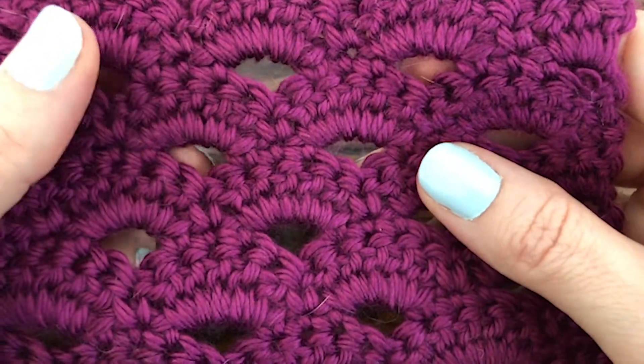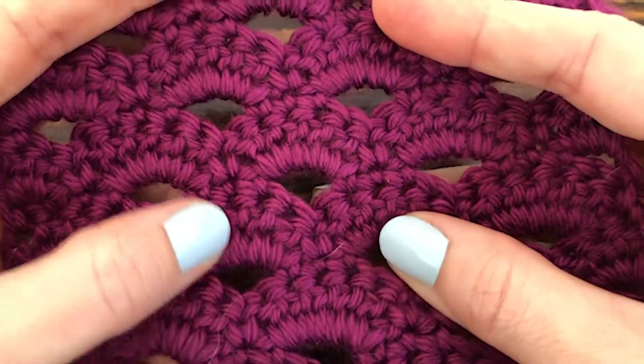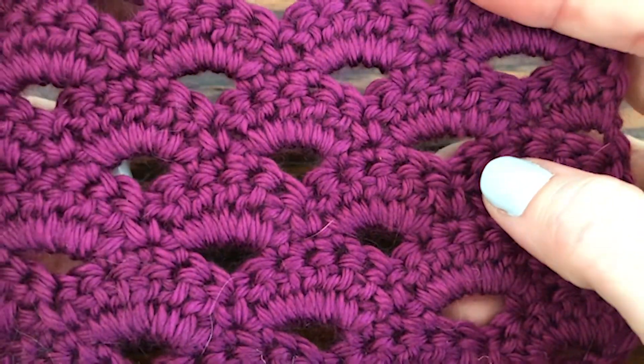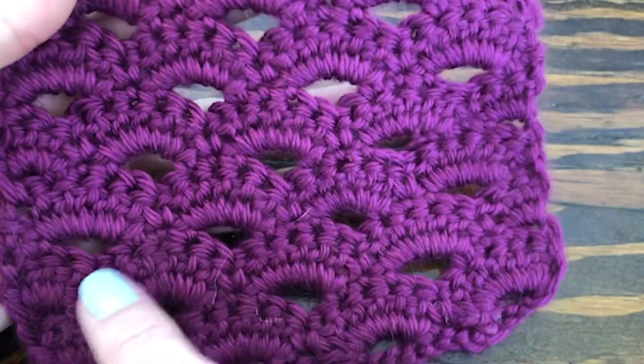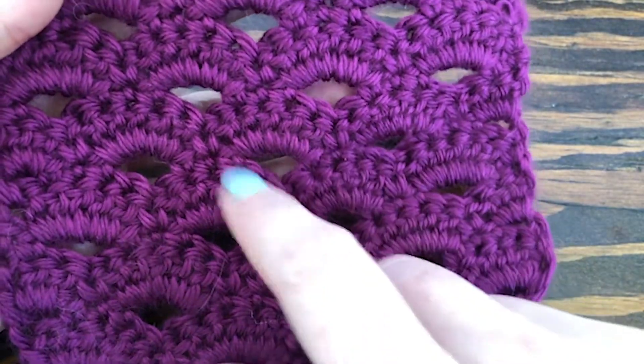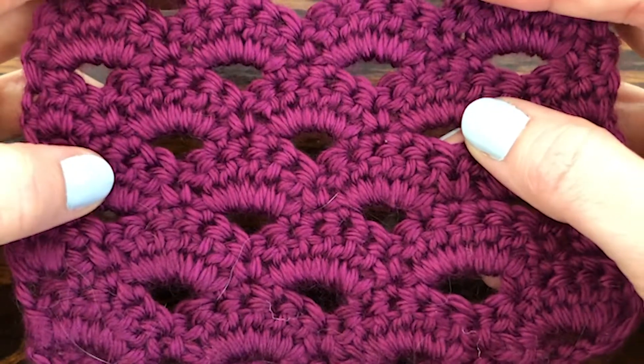Hi there everyone and welcome to this Thimble Bell tutorial. Today I'm going to show you how to make an arcade stitch in crochet. This is a really cute little pattern which kind of reminds me of ocean waves or even mermaid scales, so I hope that you really enjoy making this pattern.